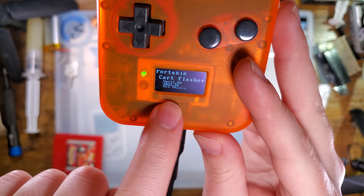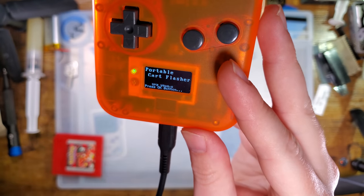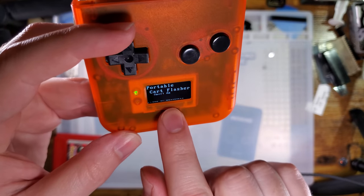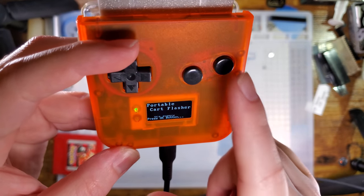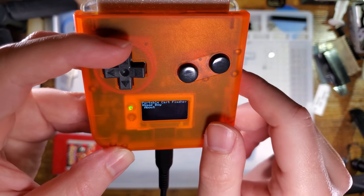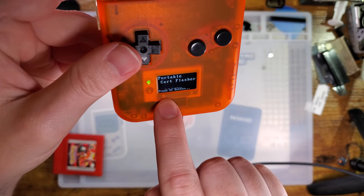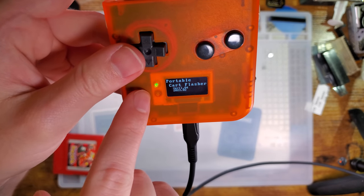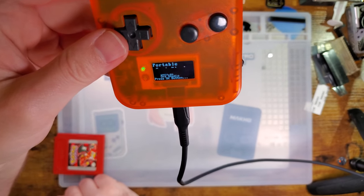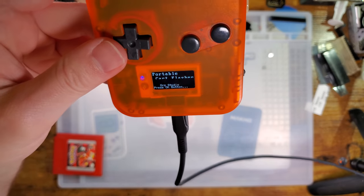It says "Orz Studio" — that is the hardware manufacturer that Funny Playing contracts for all of their hardware. It says press OK button. None of the buttons are labeled, but if this was a Game Boy Pocket it would be the A button. We've got two LEDs here: the top one is the charge LED, which is kind of wigging out on us because there's no battery in there, so it's not actually charging. The bottom one is the activity LED, so you'll see that light up in just a moment.